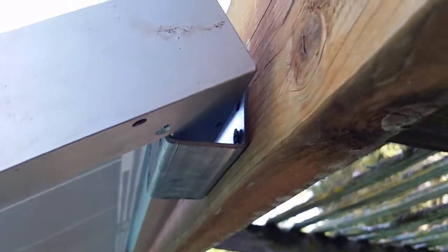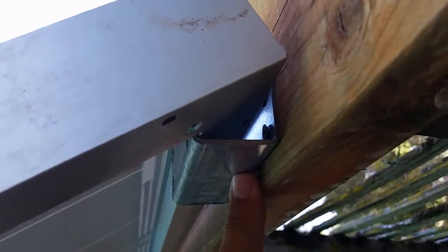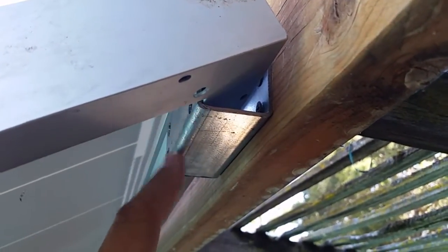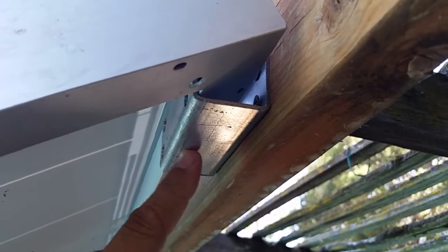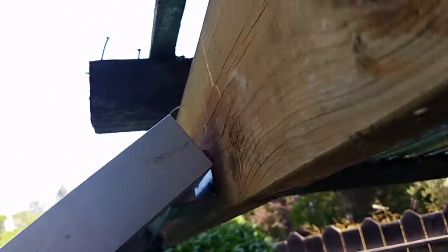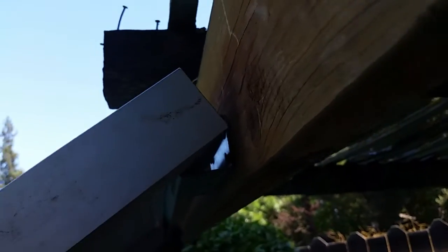You can see what I've done here. This is a piece of Unistrut. Home Depot sells an equivalent called Super-Strut. I got it from a surplus dealer the other day — it was a lot cheaper.